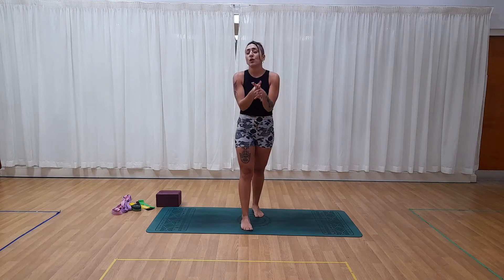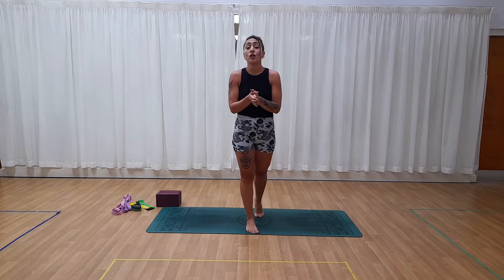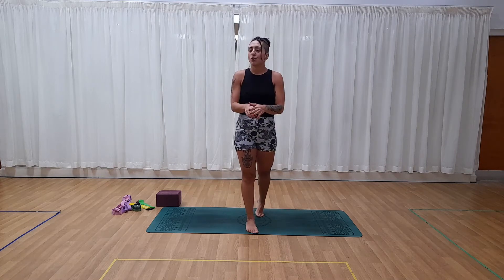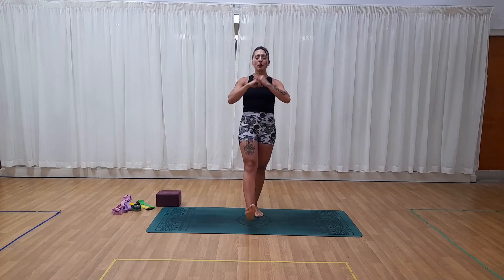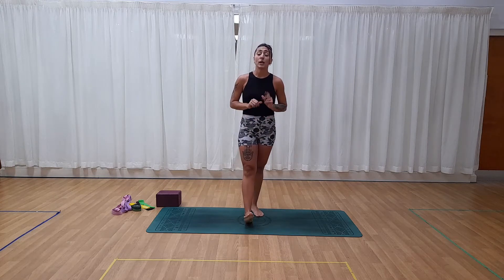I invite you to go check out the guys from Z Health. They are amazing and they have loads and loads of free content on YouTube — I'm going to add their link in the description box below. They have loads of drills, videos, and information about vision and the vestibular system if you would like to go deeper into those two subjects.